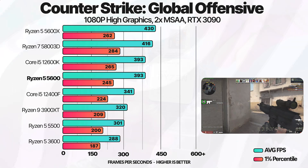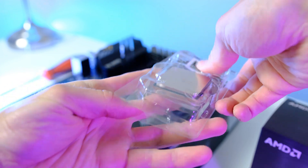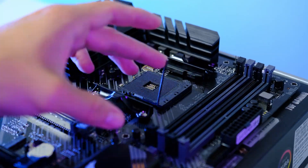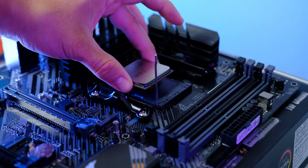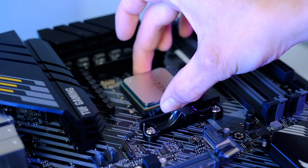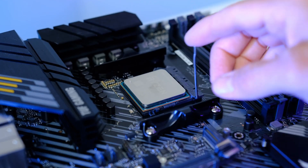Locate the small arrow found on the lower left corner of the CPU and line it up with the corresponding triangle on the motherboard socket. Gently drop the CPU into its socket, then lower the retention arm all the way back down.